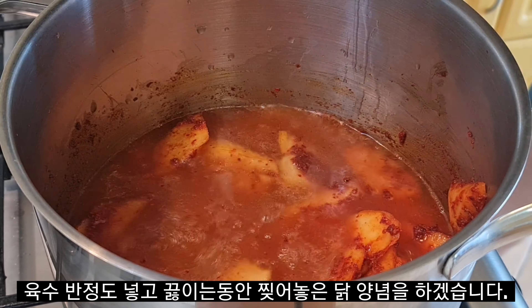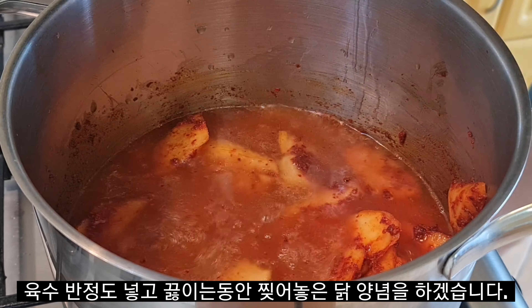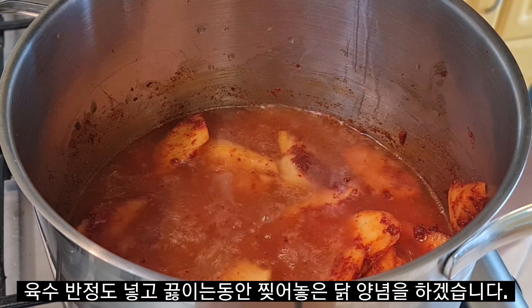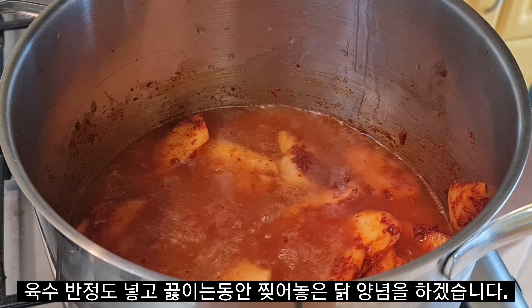I put the oregano in the pan. The pork is ready for it. Then I put some oil in the pan and put the oregano into the pan. I'd like to go ahead and add it to the pan.